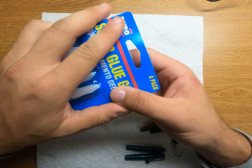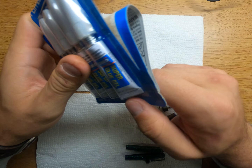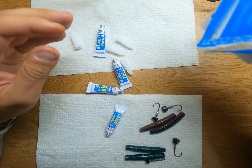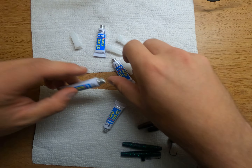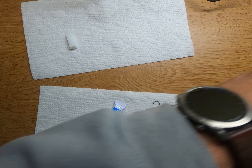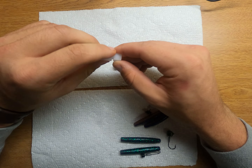Hey guys, today I'm going to be showing you how to glue your ned rigs to your soft plastics. First, you want to grab some cheap super glue from Walmart — always get the cheap brand, mainly because it's cheap, but you really don't need that expensive stuff. You want more of a watery super glue so it doesn't get all over your soft plastics.